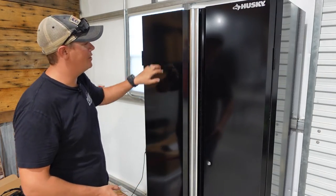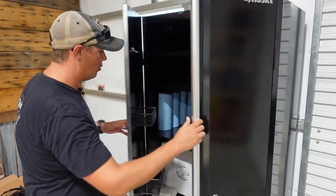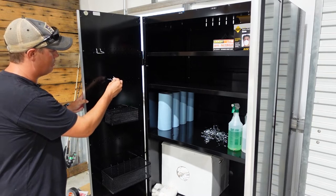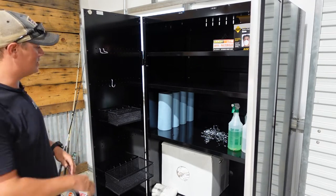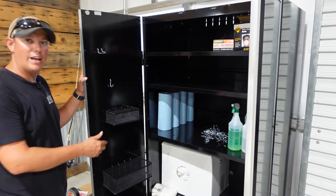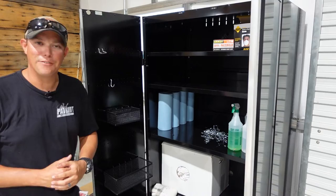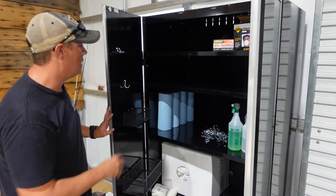Before I show you the assembly, I'm going to go ahead and show you some of the features. We have a gloss black finish with a silver handle. There are two main doors, and on the insides of these doors you will see that it has some pegboard holes so you can hang any type of pegboard accessories on there. I have a couple baskets and some hooks — that is a nice feature to have.